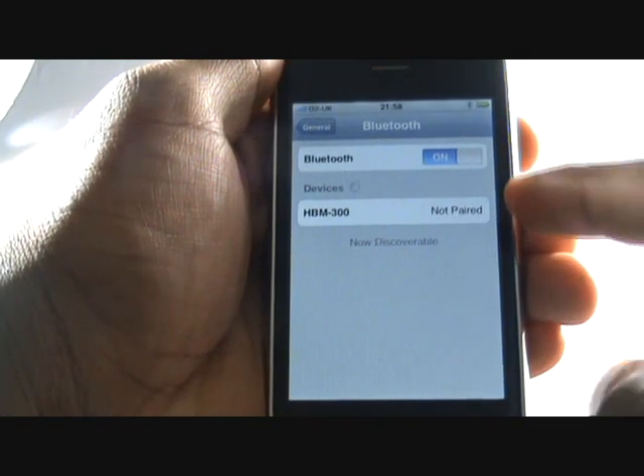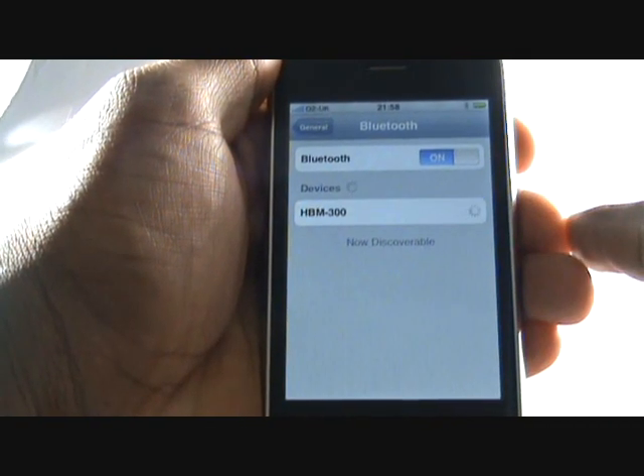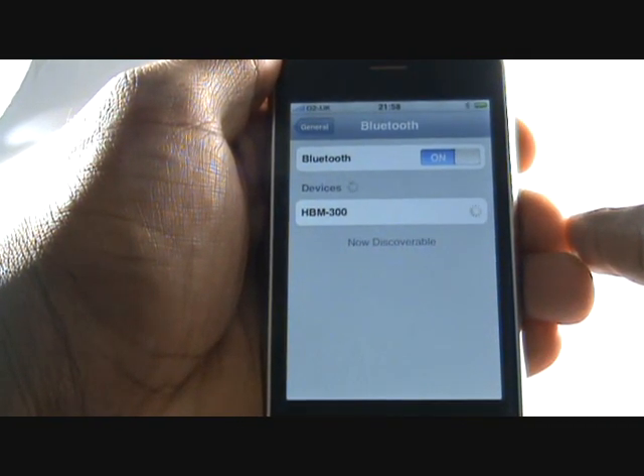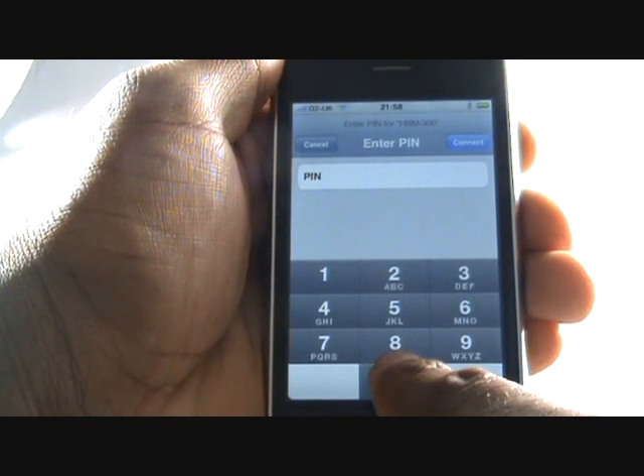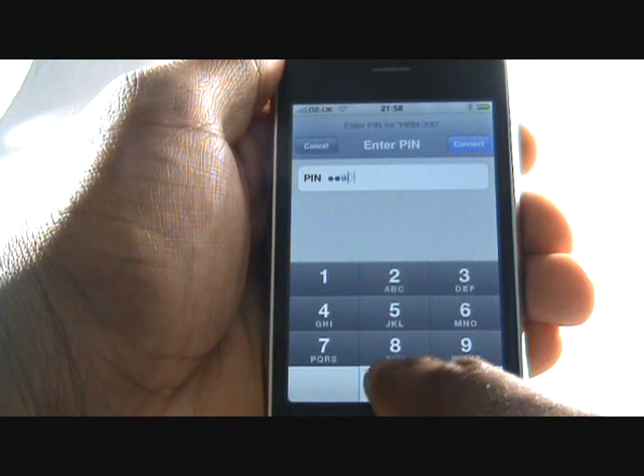Your iPhone will detect your headset. Tap your Bluetooth headset to begin pairing. Now type your headset's PIN, which is normally four zeros. Then select Connect in the top right of your screen.